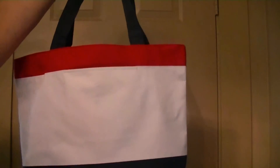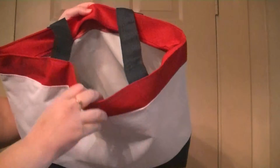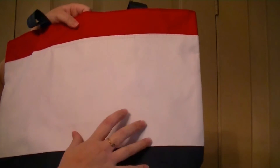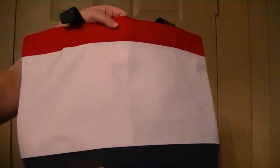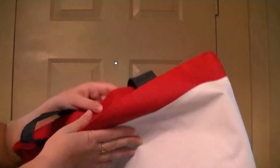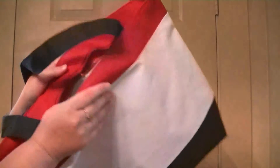You can put groceries in it at the grocery store — I always bring bags to save on plastic bags. You could bring it to work; this would easily fit a lunch box or lunch bag and whatever else you need to bring in. It's great for books for the library or your gym clothes if you go to the gym after work.